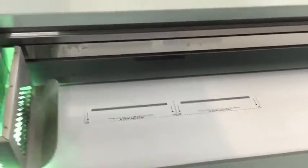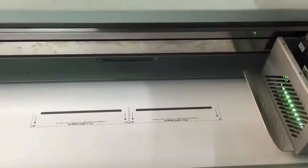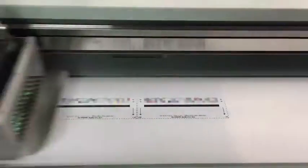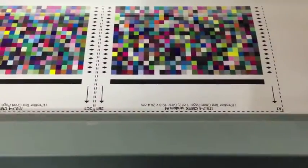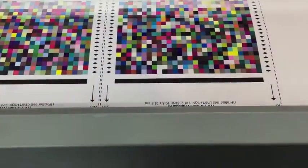To build your media profile, you need to output a profile chart using the calibration settings that you've just made. Here we are printing an IT874 chart which has over 1600 patches. Measurement of the chart and profile creation is then completed.